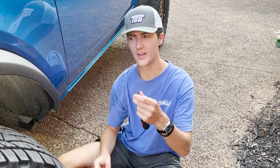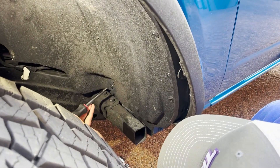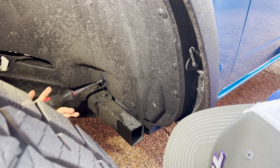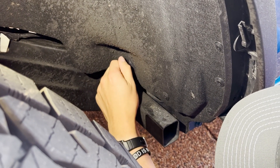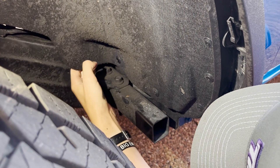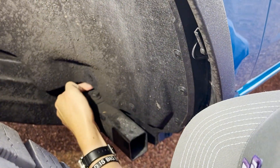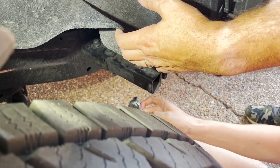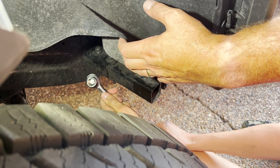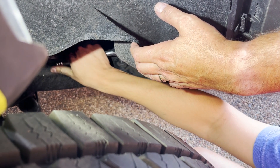Now switch your flathead — used on the license plate — over to a Phillips. Go in here to the fender liner, which is going to get in the way, and unscrew that. It's not very tight so you can just use your hand. That's just a little fender liner pin. Now that gives you play to remove the two bolts for the rear crash bar. The clearance is tight here so switch to a shorter socket wrench, still using a 15-millimeter for the bolt.